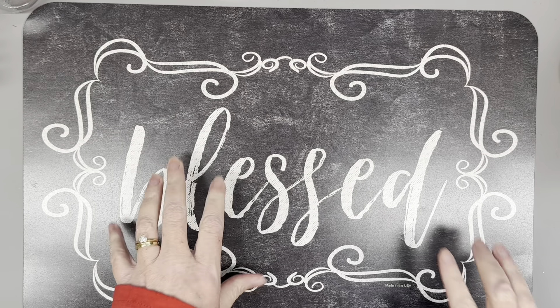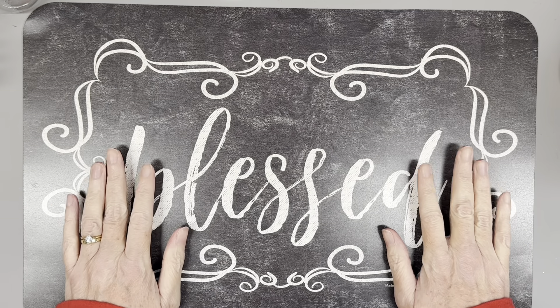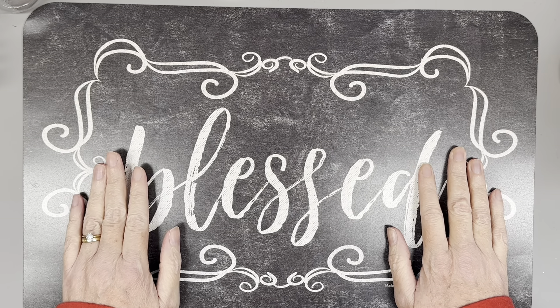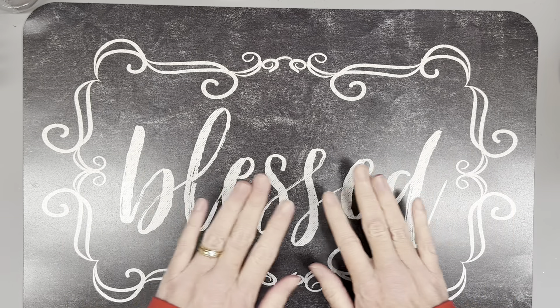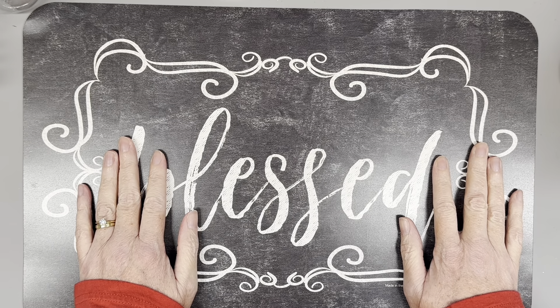Hey y'all, it's Crystal from Triple C Creations Crafting, coming to you from the beautiful North Georgia mountains. We had a nice dusting of snow this morning — definitely still in the Christmas wintry spirit here. We didn't have a big snow this year, didn't have any at Christmas, but I'm still thinking about snowflakes, bundling up, hot chocolate, and I've discovered hot tea lately — herbal tea, with enough sugar in it, it's good.